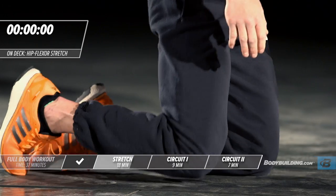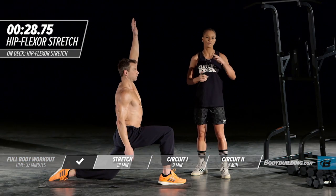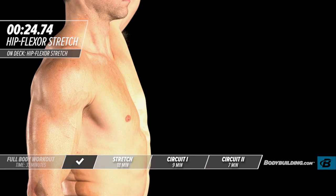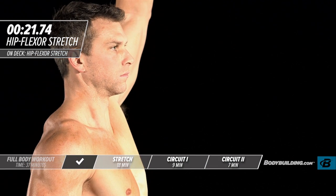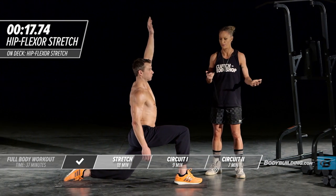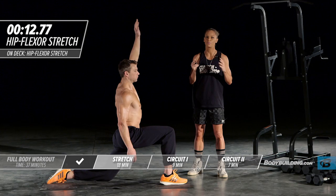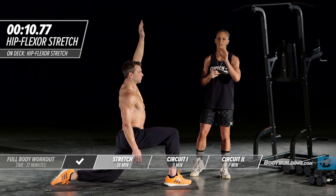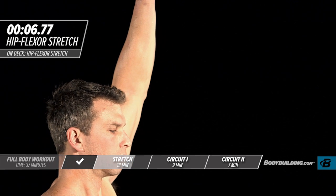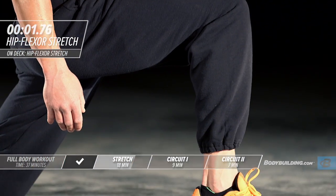Moving right over to the other side for the iliopsoas stretch. From this workout, you can expect we're going upper body to lower body, back to upper body — the whole point of this methodology is to confuse your body so it doesn't know where to pump the blood. You can expect to be winded and fatigued, but those are good problems because your body will acclimate, you'll get stronger, burn fat, and be in the best shape of your life by the end of four weeks — or hopefully you continue on for 365 days.